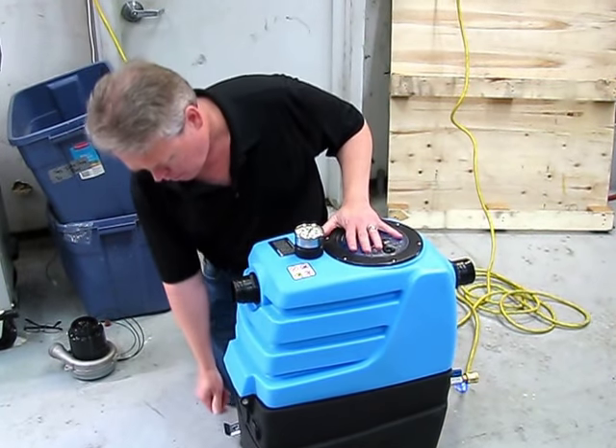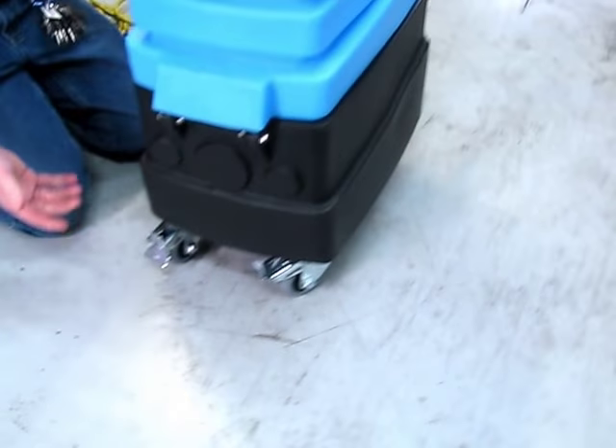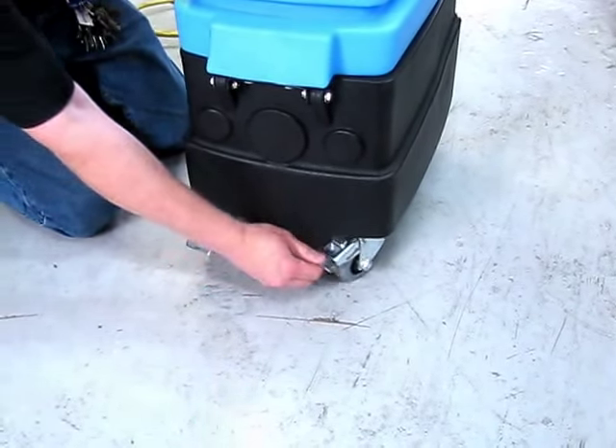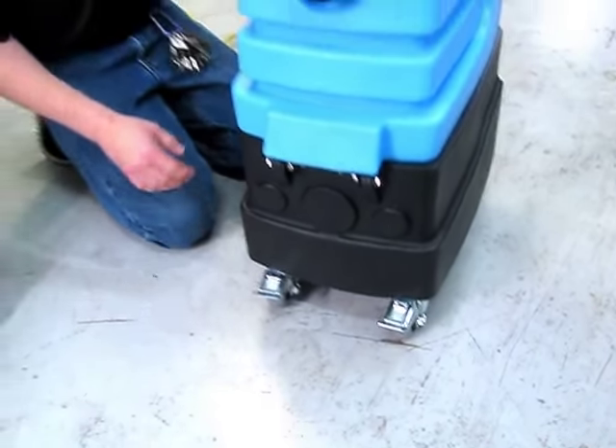It has four locking casters on the front, which is kind of nice so that if you're on a sloped driveway or something outside it's not going to roll out. You can also just click on these little buttons here and they'll unlock.